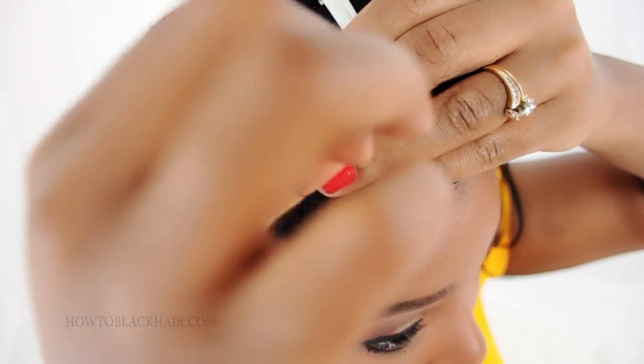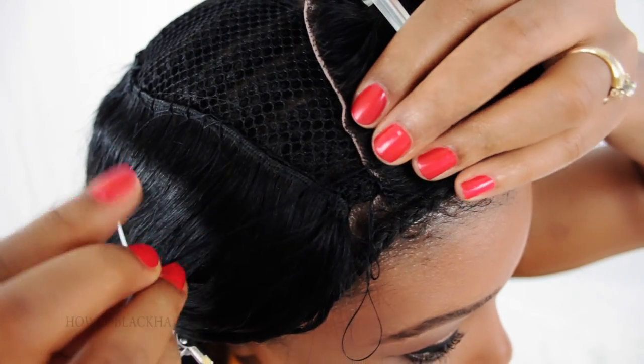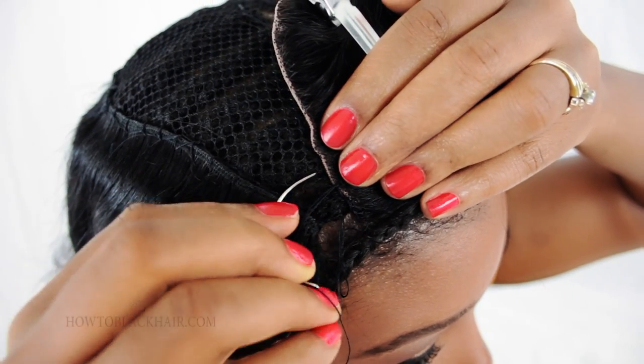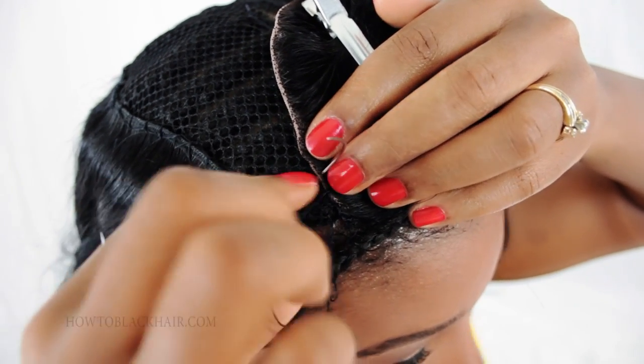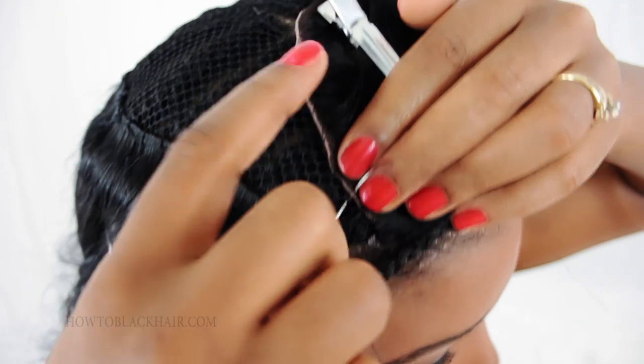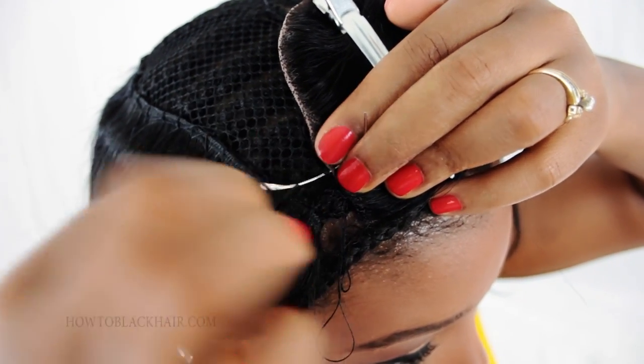Once you run out of string, make sure that you end with your last knot and then take your next needle and thread and continue stitching. After I make my way about a fourth of the way up on this side of my closure, I'll then go on the other side and start stitching as well.